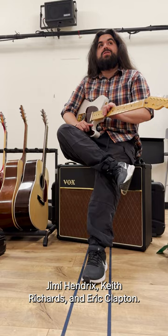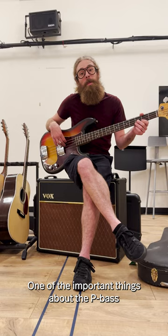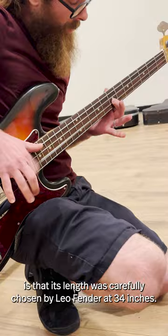And Eric Clapton. Here we have a Fender 1972 Precision Bass. One of the important things about the P-Bass is that its length was carefully chosen by Leo Fender at 34 inches.